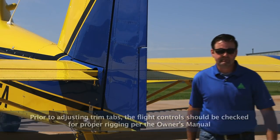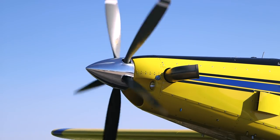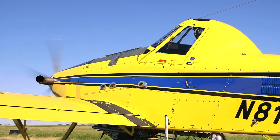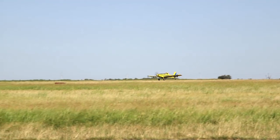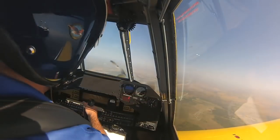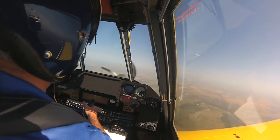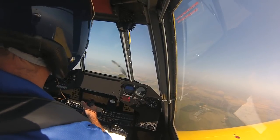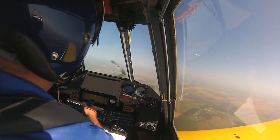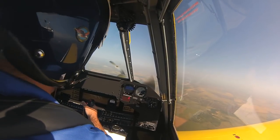Now it's time to go fly. I'm leveling off here at about 5,000 feet. Had to climb up to 5,000 to find some cool smooth air, so we're above the haze layer. We've got good smooth air to do a trim evaluation in. It's kind of hard to tell if the airplane is in trim or not when you're down low in the rough air — we need smooth air to do this.